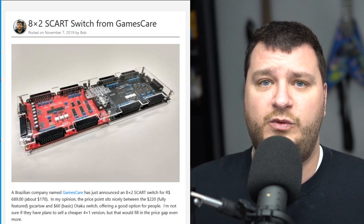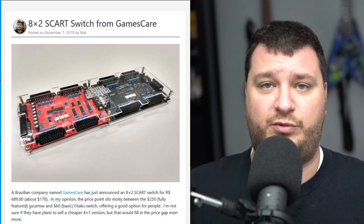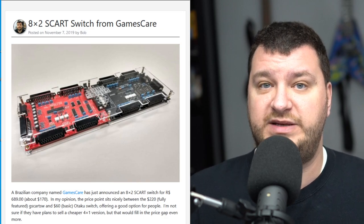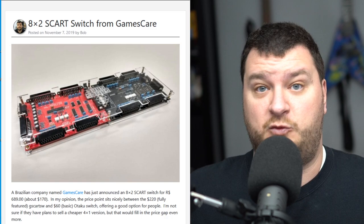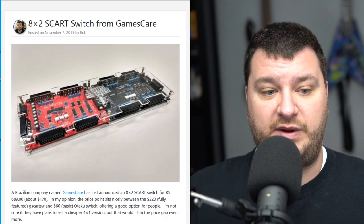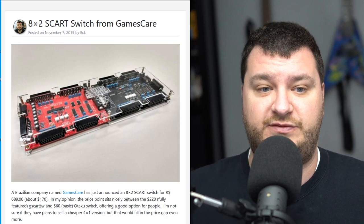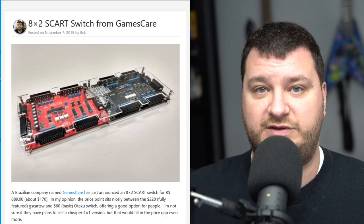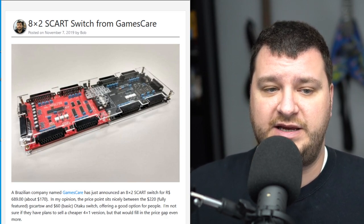This is a really cool idea, and I think the 8x2 version is going to be priced at around $170, which means there are now options on all levels of the pricing spectrum. The Otaku switch is the most basic one I found — a push-button switch that in my testing worked perfectly fine — then we have the different versions of this, and then of course the gScart with sync regeneration and all those awesome features.